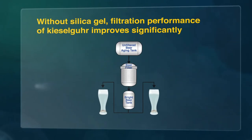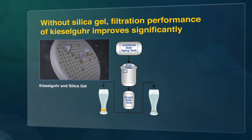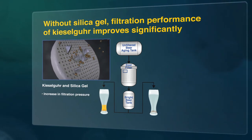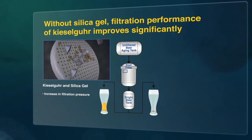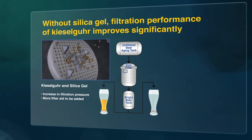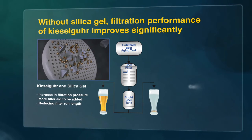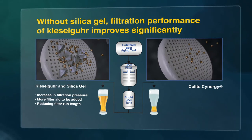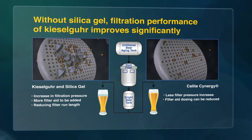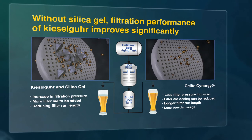This animation illustrates how, when using conventional silica gels, the surface of the filter becomes blocked. This results in an increase in filtration pressure, which reduces filtration capacity. To compensate for this increase in pressure, more filter aid has to be added, which then fills the space between the filter plates or candles, further reducing the filter run length. With C-Lite Synergy, the absence of such blockages means that there is less filter pressure increase, so that filter aid dosing can be reduced. The result: longer filter run lengths and less powder usage.